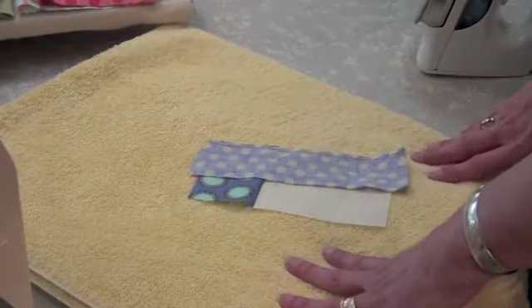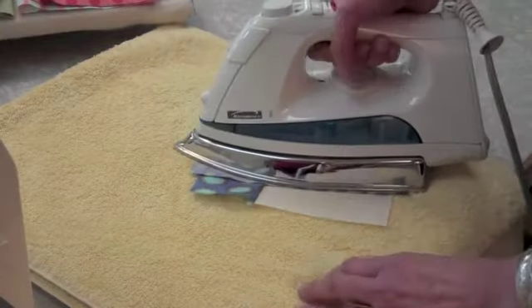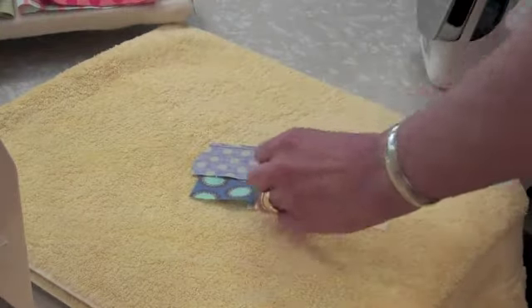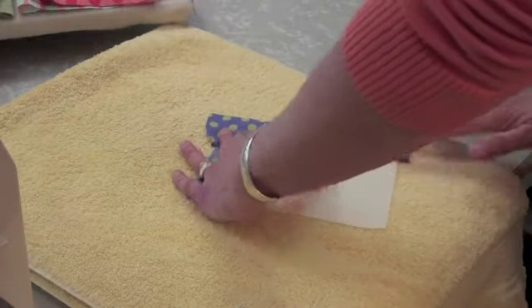Take this to your pressing board. Set the seam first — I prefer to use a hot dry iron. Then press the log back.